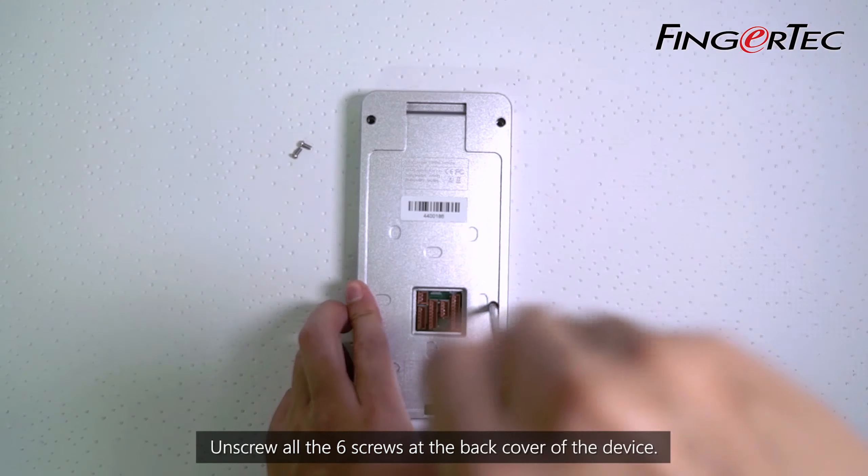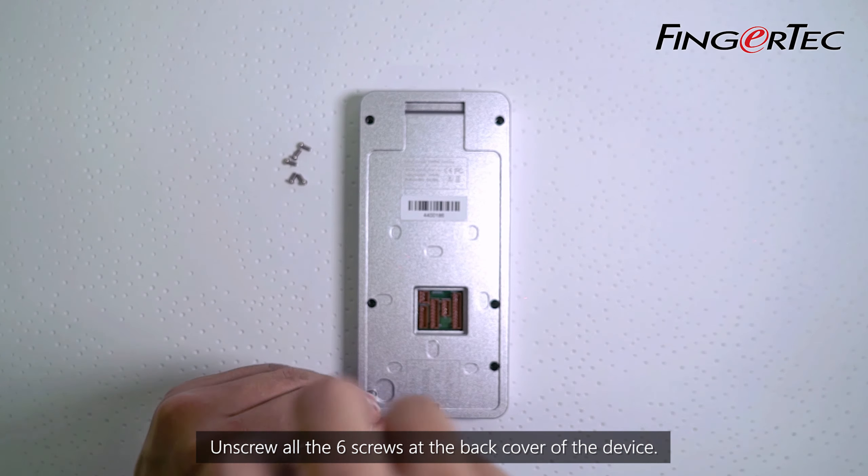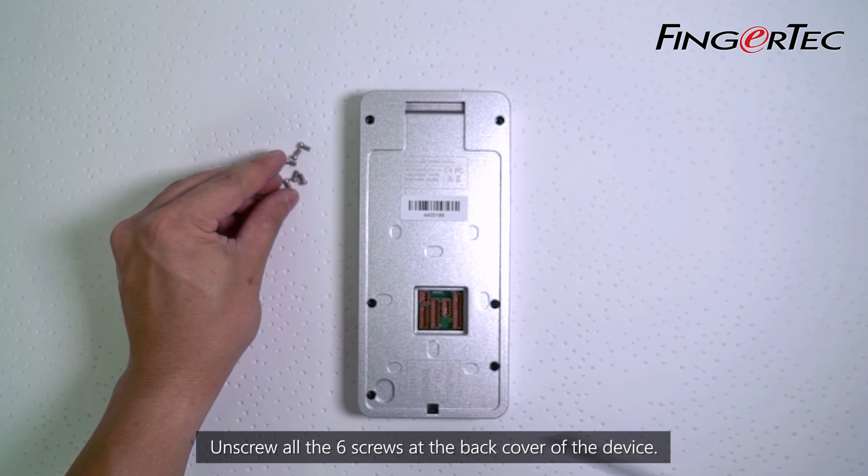Unscrew all six screws at the back cover of the device, then remove the back cover.